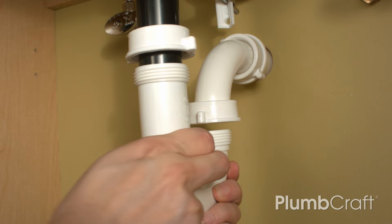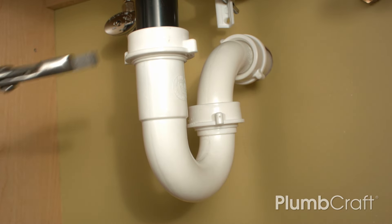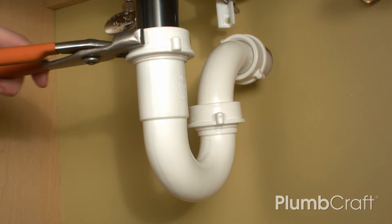Attach the drain of the trap to the pop-up assembly tailpiece and tighten. Check for leaks and you're done!